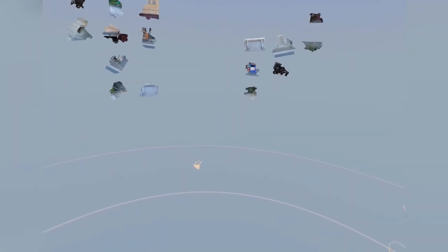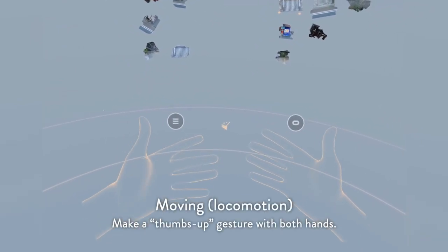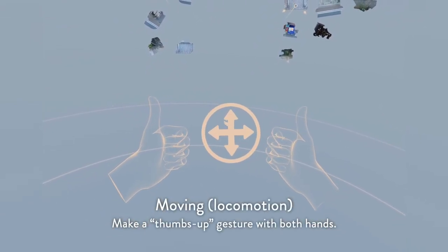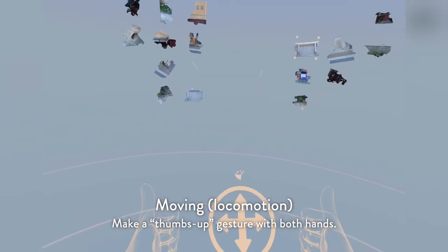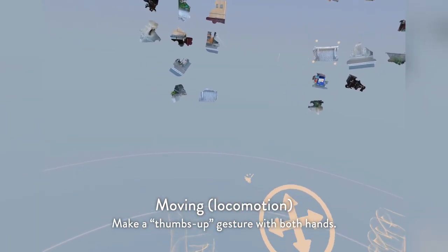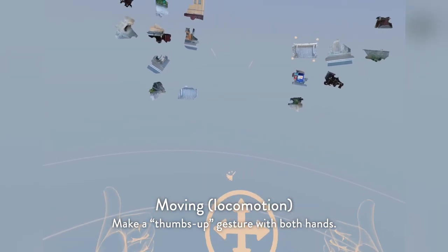If you'd like to use locomotion, you can trigger it by doing two thumbs up. There's an icon that shows you can scoot around your environment.